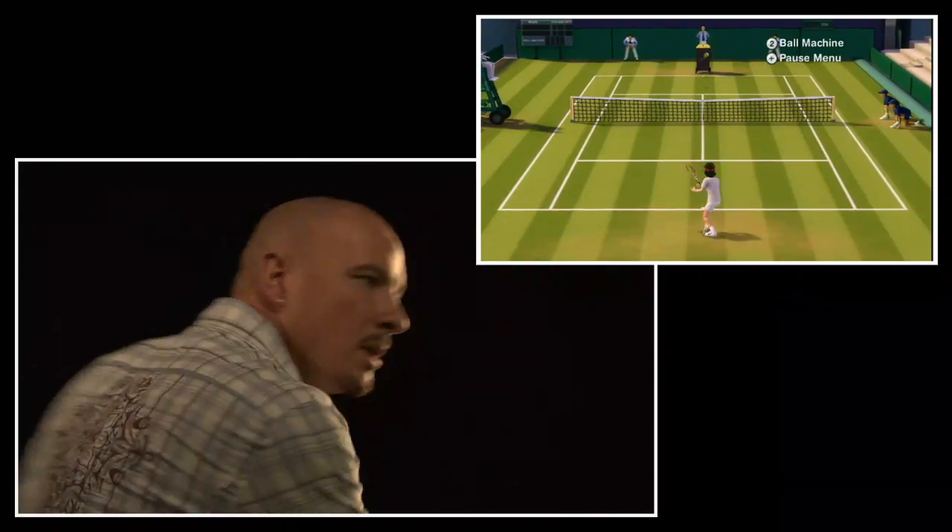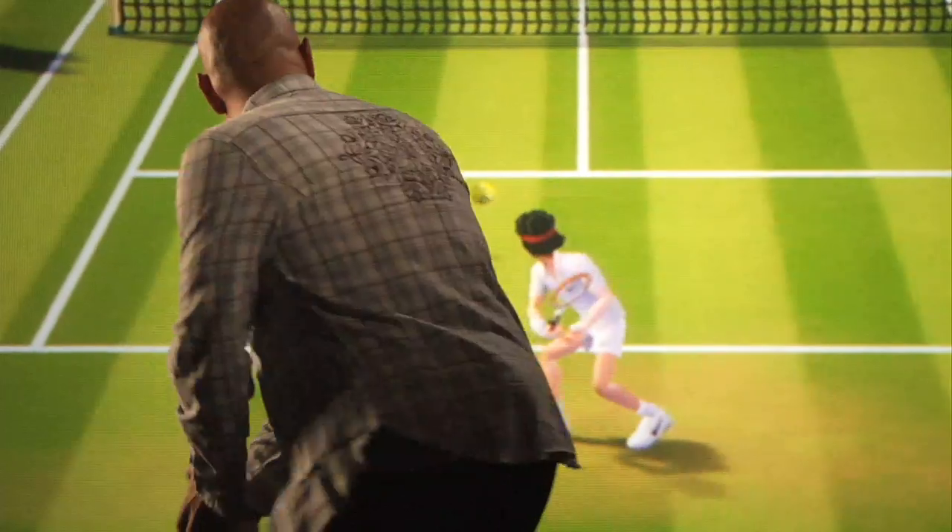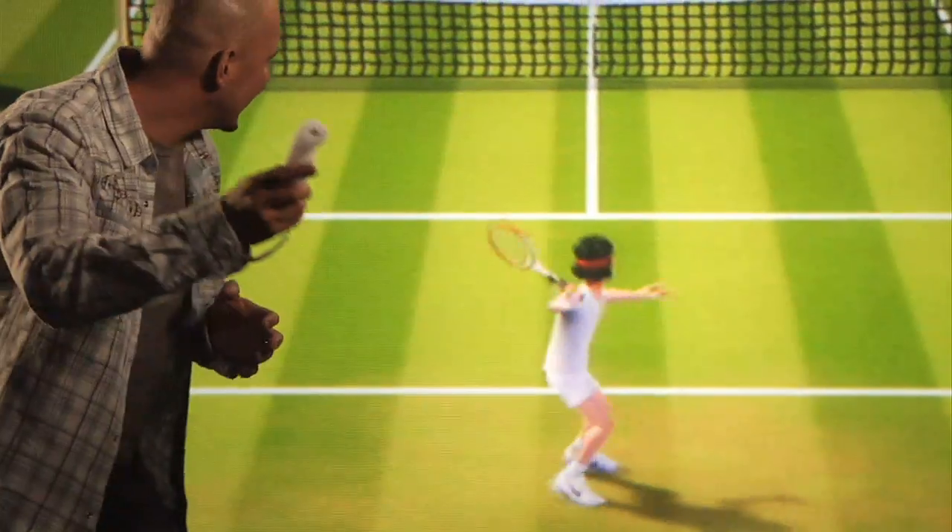One to one dictates exactly what my character within the game is doing in our Wimbledon environment. As I wind up high to my backhand or low to my backhand, my character does those exact same motions.